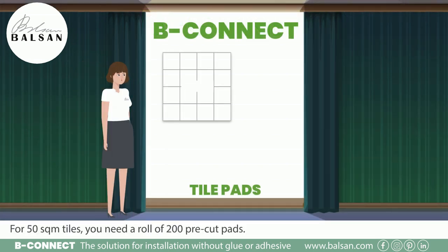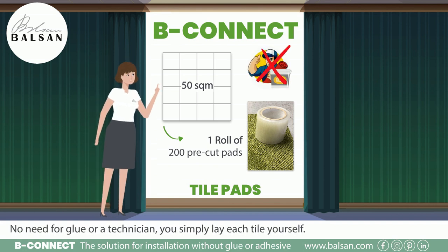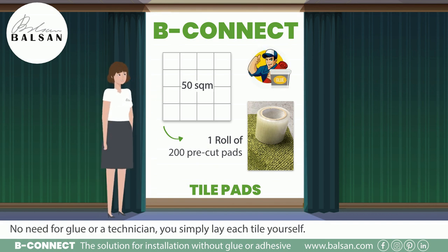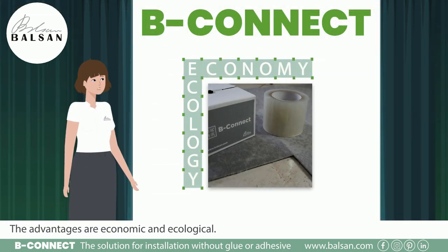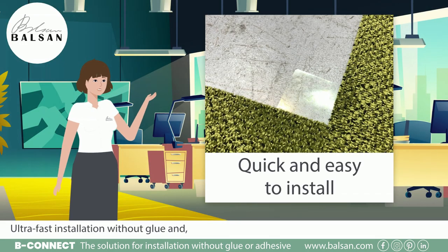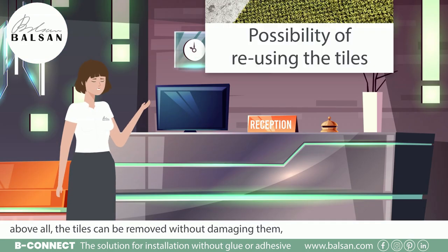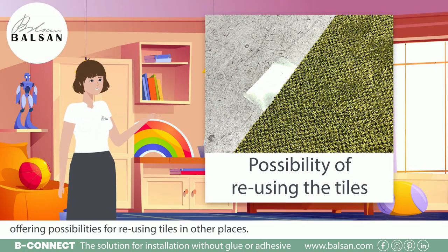For 50 square meters of tiles you need a roll of 200 pre-cut pads. No need for glue or a technician — you simply lay each tile yourself. The advantages are economic and ecological: ultra-fast installation without glue, and above all, the tiles can be removed without damaging them, offering possibilities for reusing tiles in other places.